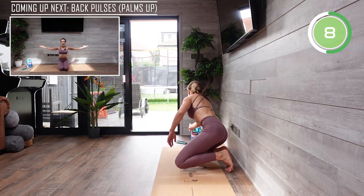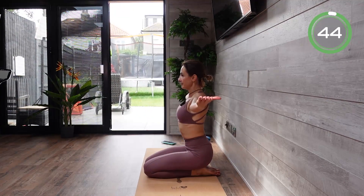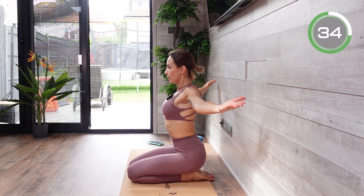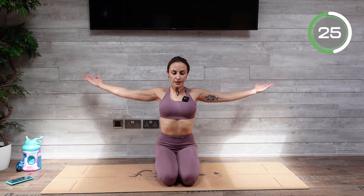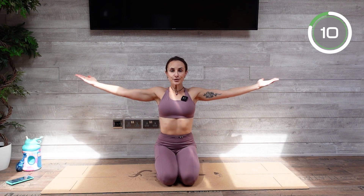Now we're moving to our last round. If you're drinking, make sure you only have small sips. Let's go to our back pulses. Palms up and arms at shoulder level, nice and strong arms. Small movement and a slow movement — shoulder blades coming together, opening up your chest. We're improving our posture. We're not just getting lean muscle and burning calories — we are improving our posture, improving our balance, improving flexibility, and improving our life.